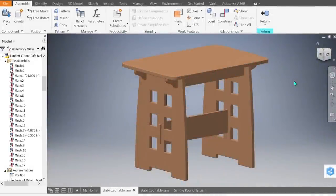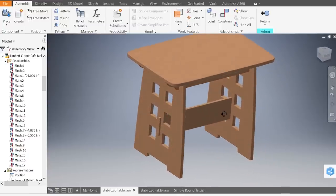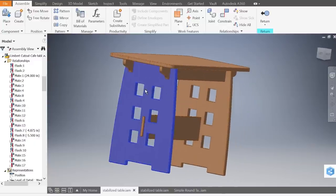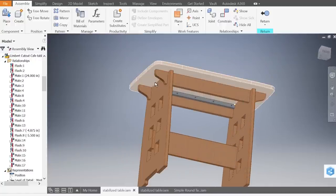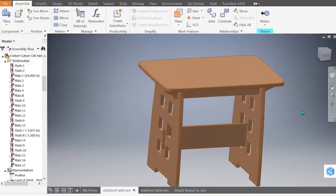Our first table is one inspired by a Limbert style cafe table. I found a picture from the California Historical Society and it really struck me — it's a very pretty little table. It's not overly large: 30 inches tall, about 40 inches long and 24 inches wide. I love the pierced ends on the sides. There are two upper stretchers and a lower stretcher. The table is made with cherry; all components are one inch thick except the lower stretcher which is three-quarters of an inch thick.